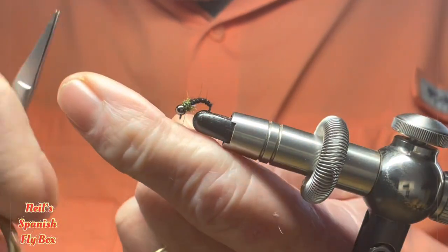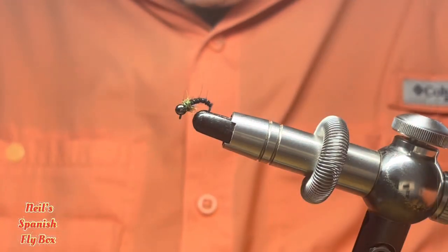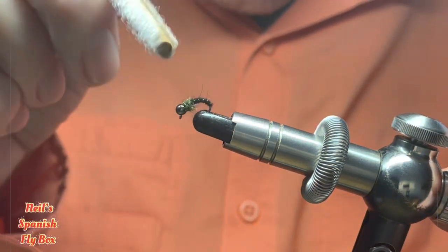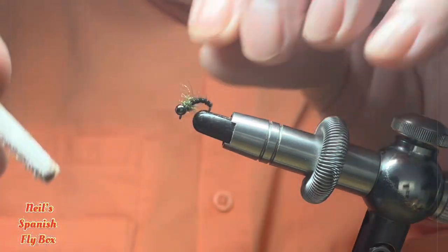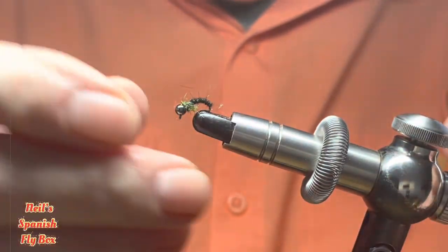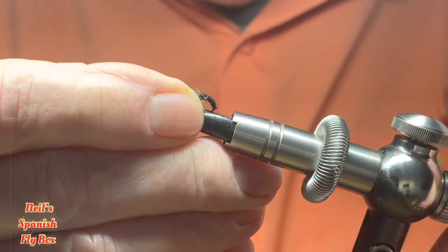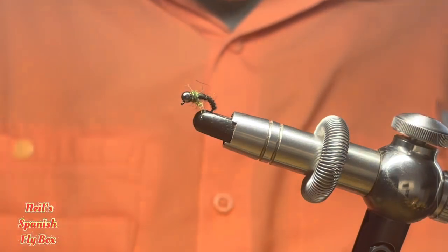Trim up the tying thread, and I'm just going to brush out the thorax to make it buggy. I'll put that back in the vise like so. And there you have the finished nymph — the blackened peacock nymph.